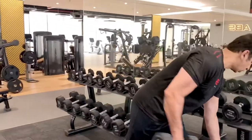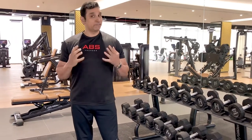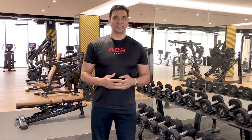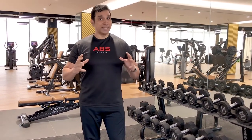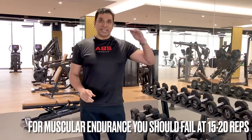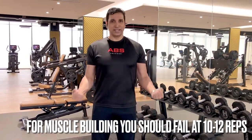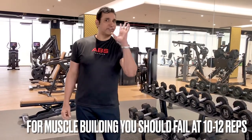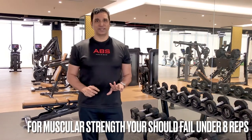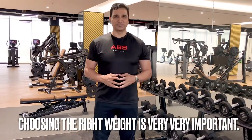To summarize: for muscular endurance, 15 plus repetitions; for muscle mass and muscle building, 10 to 12 reps; and for strength, four to six reps. For muscular endurance, choose a weight where you fail at around 20 to 25 reps. For muscle building, choose a weight where you reach failure on the 12th rep. For strength, choose a weight where you fail at four or five reps. Choosing the right weight for your goals is very important.